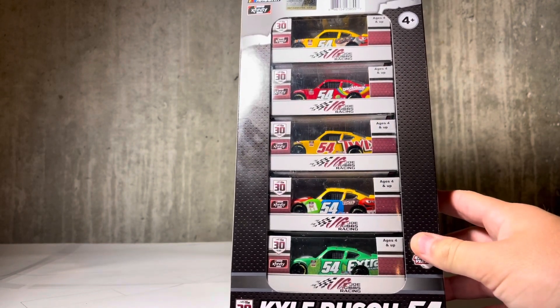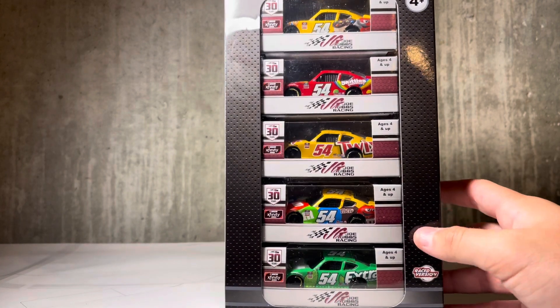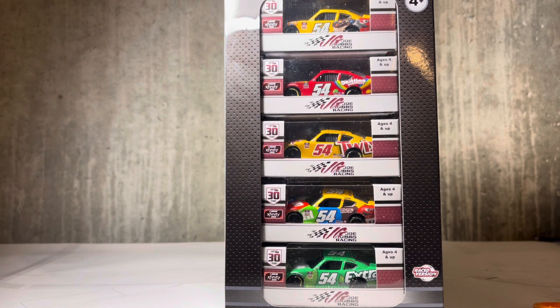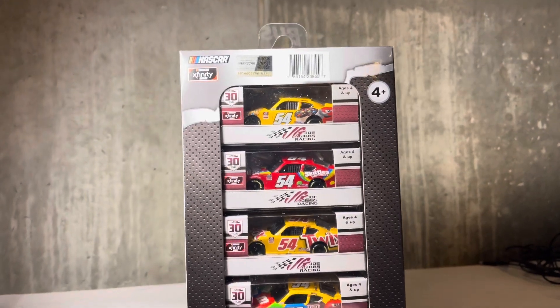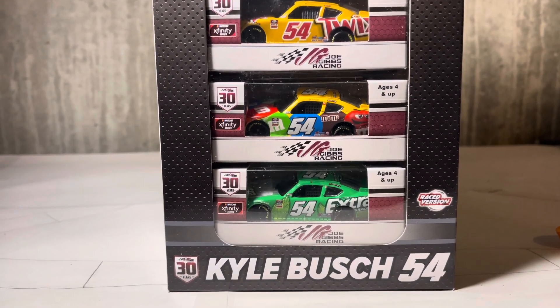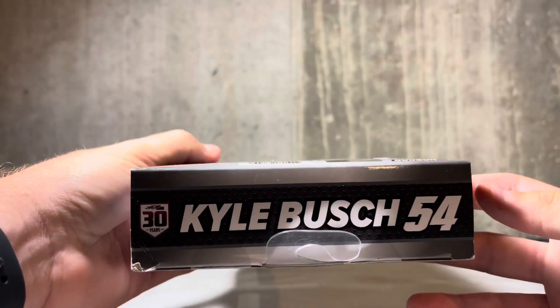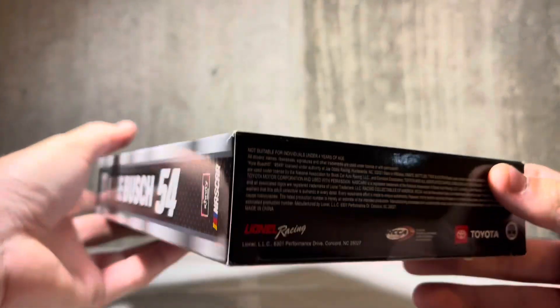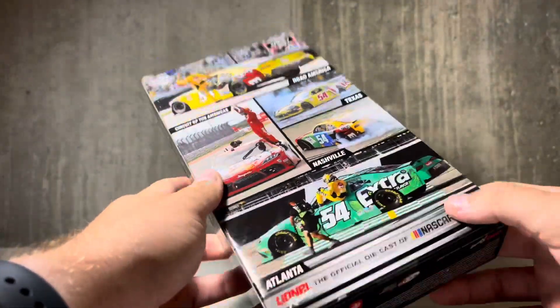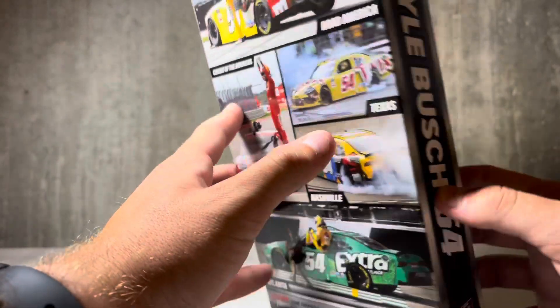We got the M&Ms ice cream sandwich thing, a regular M&Ms, an Extra, a Twix, a Skittles Gummies — man, I don't get sets that often, but this Kyle Bush set was honestly too good to pass up. Here's the packaging: we got NASCAR Xfinity Series up there in the top left, all the cars right there in the middle, 'Raced Version' down at the bottom, Kyle Bush number 54, and then you got Joe Gibbs 30 years down there, 1991 to 2021. On the sides, Kyle Bush 54 with all the same logos. And then out of the packaging, all of the race win images — burnouts and celebrations from each track. That is a pretty cool box.